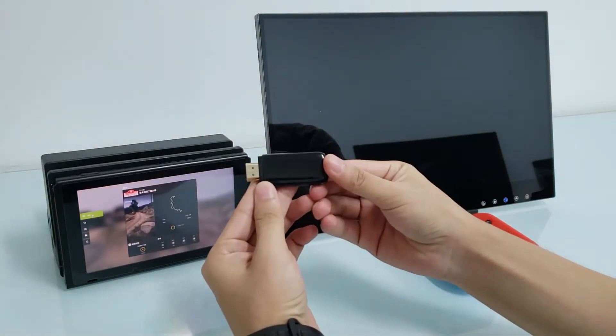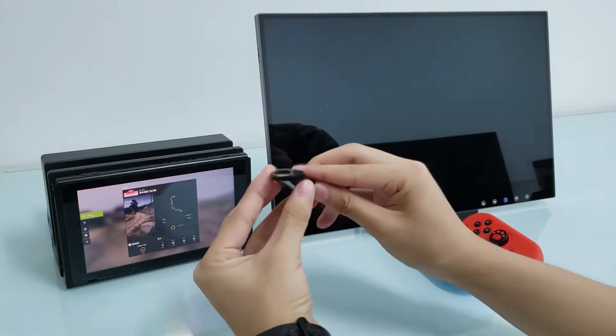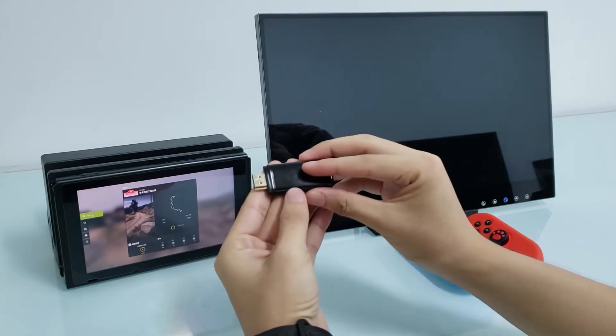This is the wireless HD transmitter first version prototype. This one is the HDMI connector. At the moment we are making a two-in-one with a USB-C dock module together.